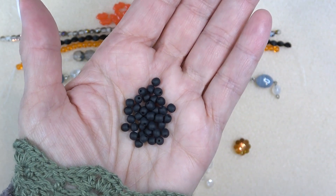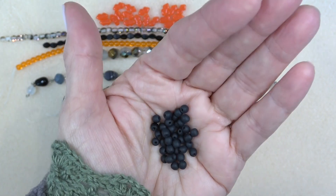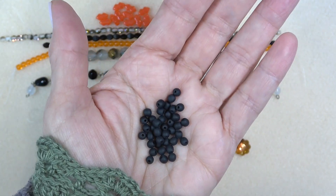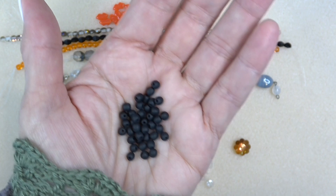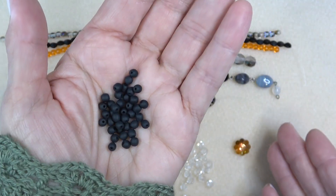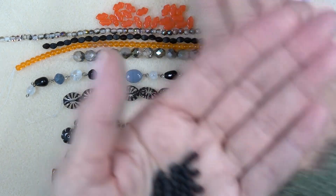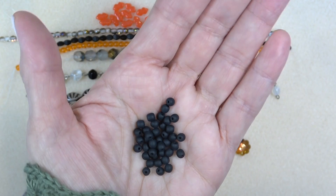Next up we have another matte jet bead — this is a Czech glass drop, you get 40 pieces. A black matte bead. There are a lot of black and white, black and gray, black and tan looks together. Black and orange might give you a little bit of a Halloween vibe, so keep these for later and put them with your beautiful other colors.